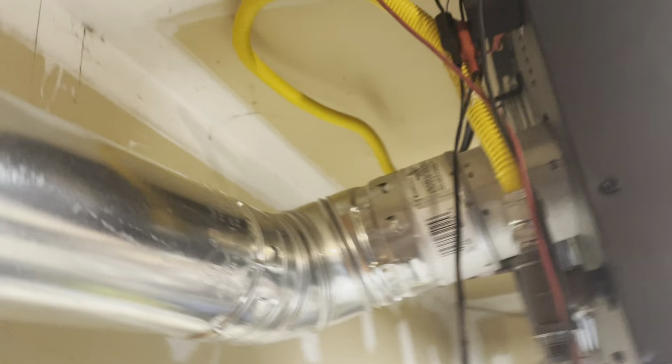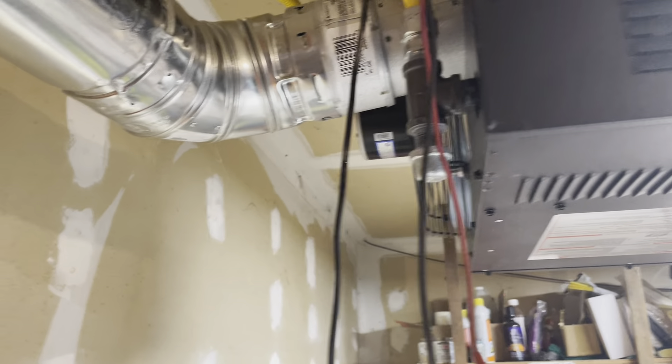We've got condensation and stuff here. It's not sealed off real good. I've got to get this thing bent here, but it is working.